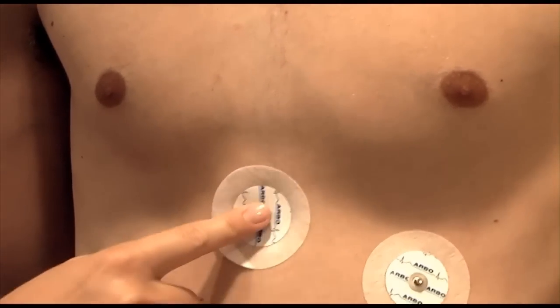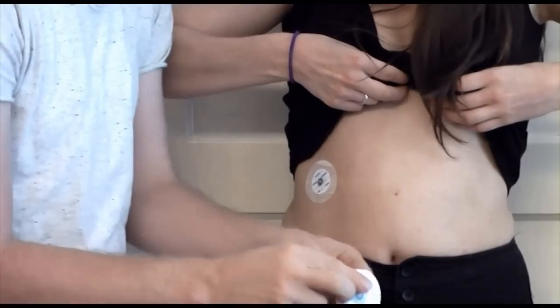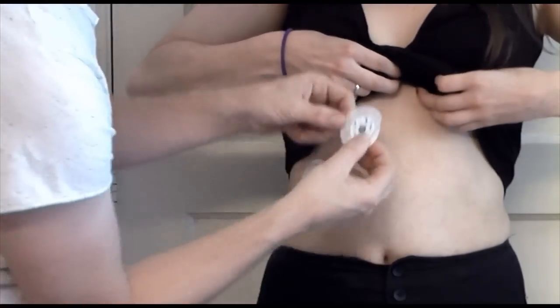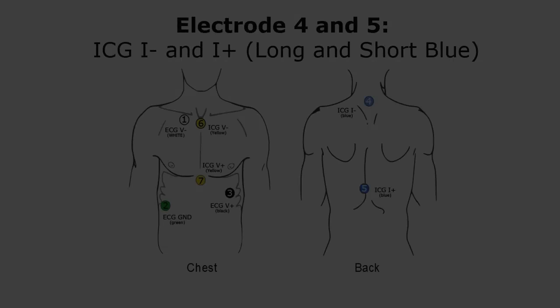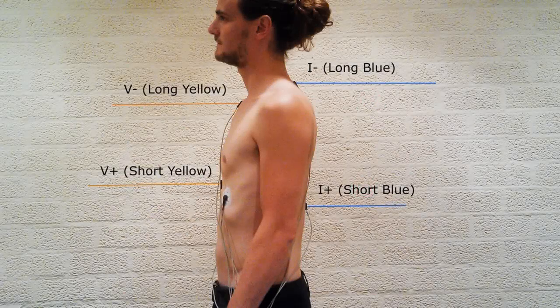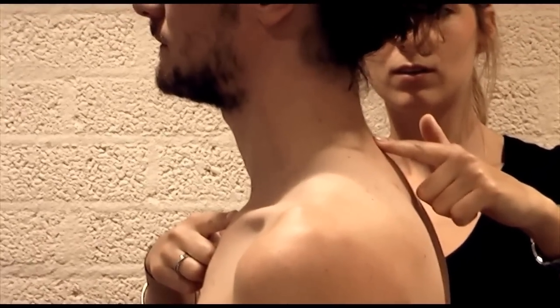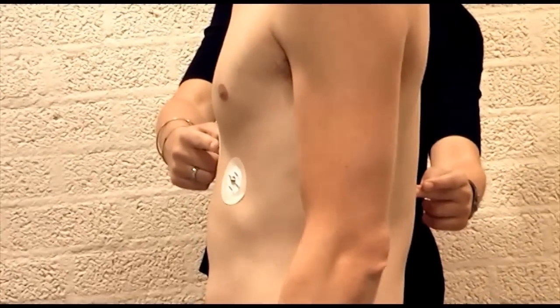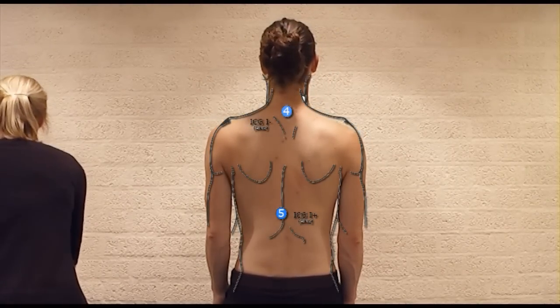In female subjects, this can be a tricky electrode to place because the bra might interfere. Simply ask your female participant to discreetly lift the bra and shirt sufficiently when attaching the electrode. Electrodes 4 and 5, Injecting Electrodes I- and I+: Because the placement of the two impedance measuring electrodes at the chest is anatomically determined, we need to place the first current-generating electrode 3 to 5 cm above the impedance measuring electrode at the front. Rub the skin firmly with alcohol and attach the electrodes.